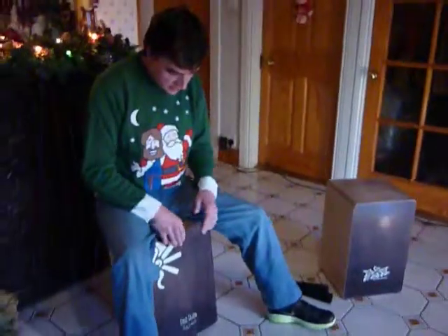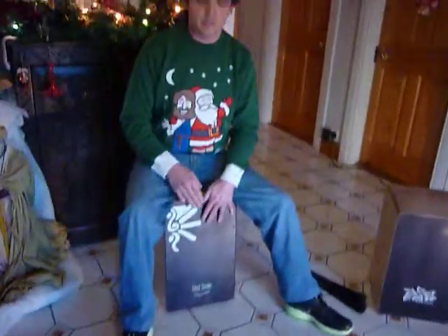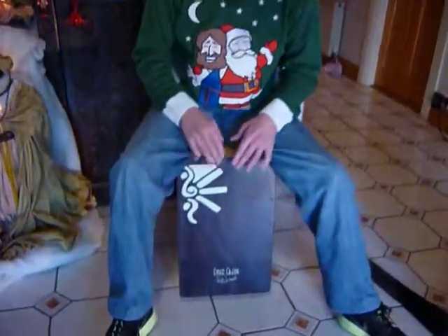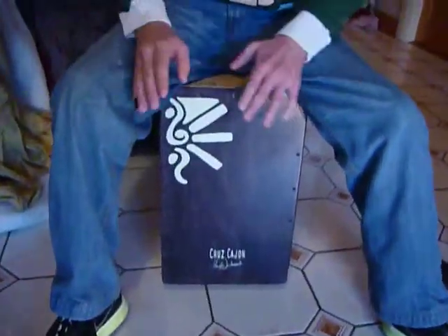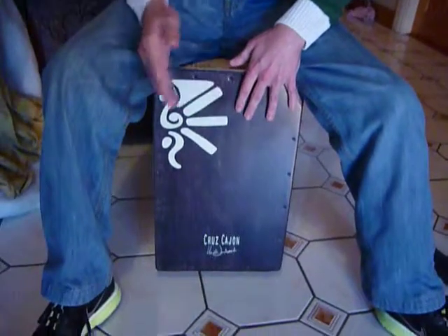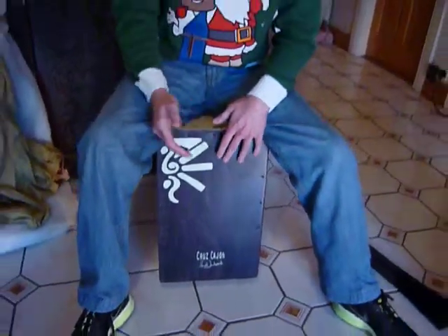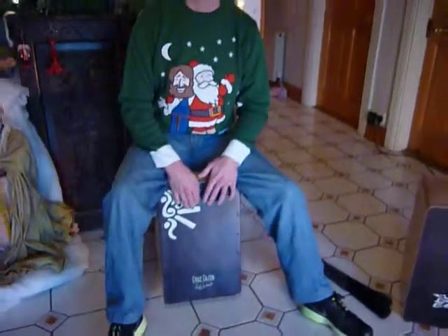First, this one. This is a Cruse cajón — the new and improved Cruse cajón by Heidi Joubert from cajónbox.com. This is very good. All of these are great, but this one is very good for flamenco kind of stuff, so maybe a rumba.